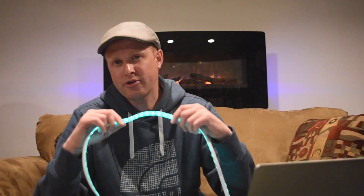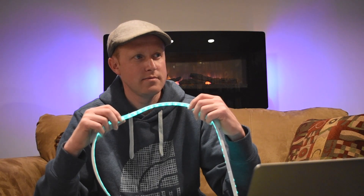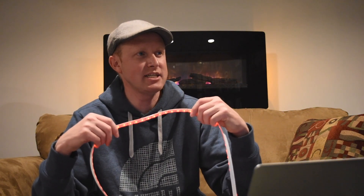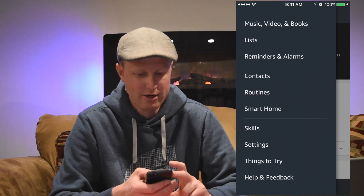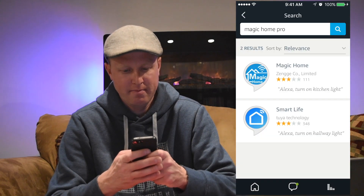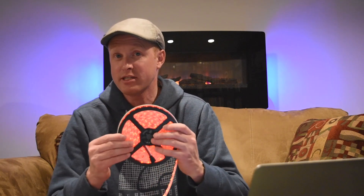Alexa, look for new devices. Now let me demonstrate — Alexa, turn off the new LED. [Okay.] Alexa, turn on the new LED. [Okay.] Alexa, change the color of the new LED to red. [Okay.] Alexa, change the brightness of the new LED to 100%. [Okay.] So you can see it works with Amazon Echo. In the Alexa app, go to Skills and search for Magic Home Pro, hit Enable, and enter the same username and password from the Magic Home Pro app to sync the accounts. Then you can change color, brightness, and turn lights on and off.